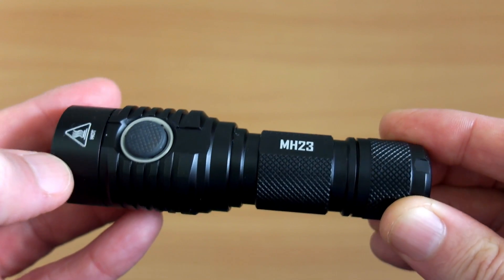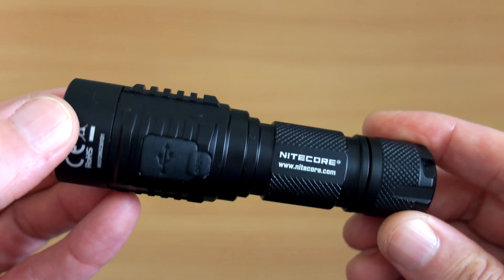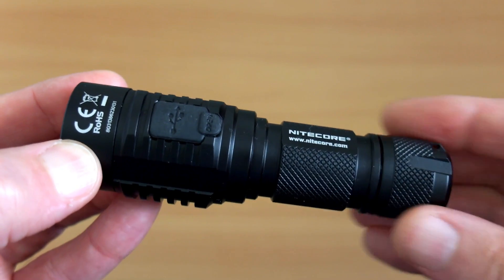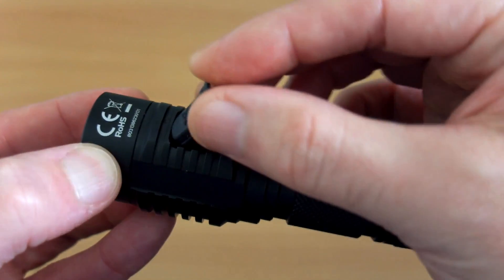Starting with the MH23 — it has quite a large side switch. I haven't used any previous models with a similar design. You also have the micro USB port on the back with a flap for built-in charging. Notice these grooves on the body — I'll show you why those are there a bit later on.